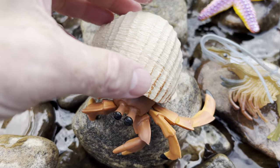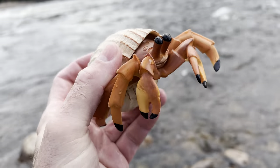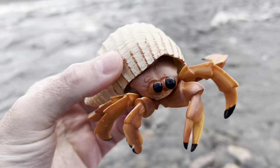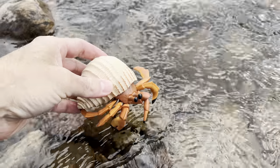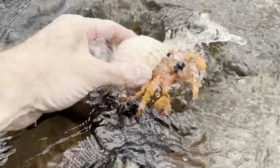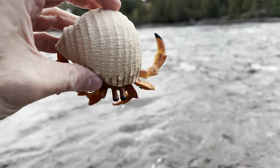Next, we have a hermit crab. Let's put the hermit crab down in the water and let it swim around. Whoa. Hermit crab.